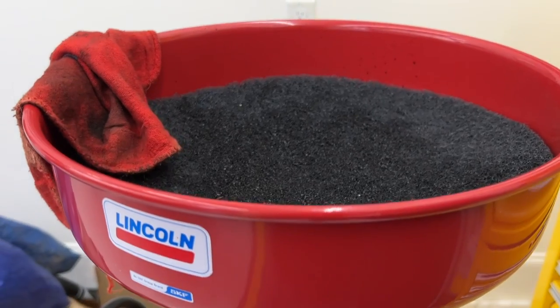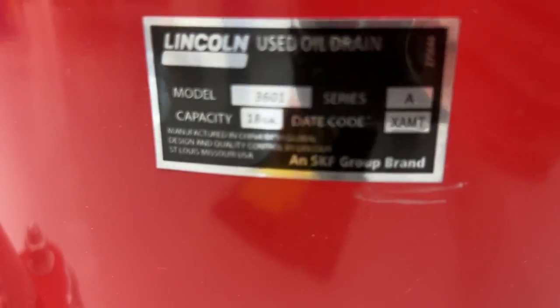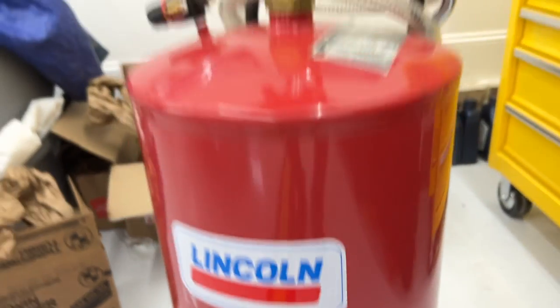I am going to go ahead and try to use this thing for the first time. This particular one is made by Lincoln. Here is the model number and it can hold 18 gallons, so that's pretty cool.